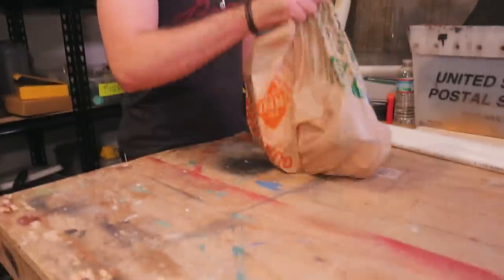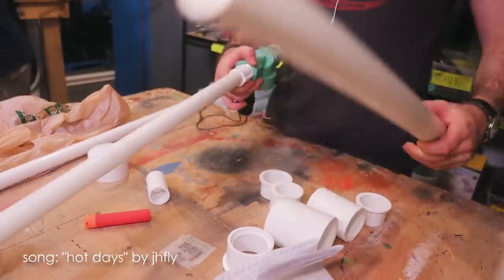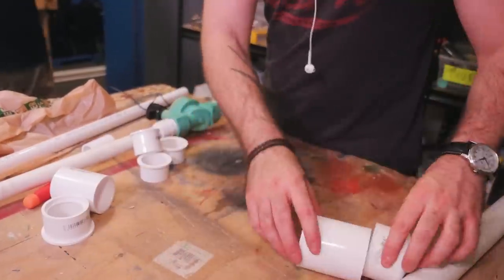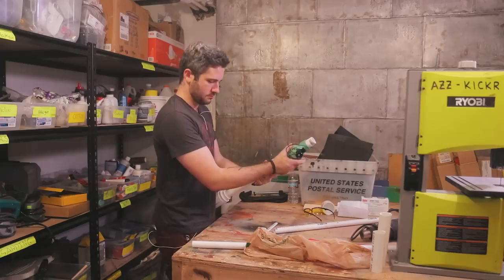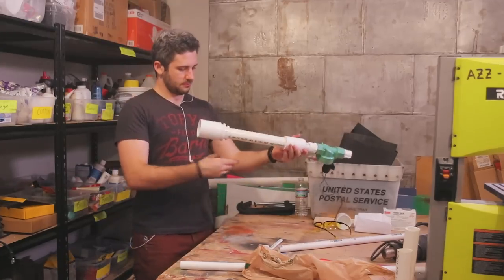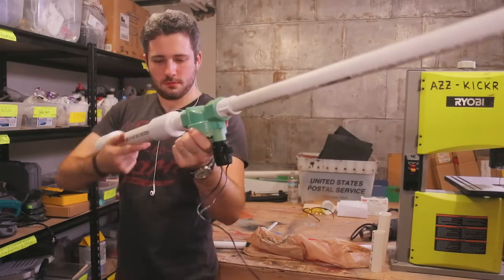Went to Home Depot, got all the PVC parts that I needed, and then it was just a matter of fitting them together. Right now I have to put the basic assembly of the gun together. I'm not gonna glue anything quite yet — I'll just cut it and piece things together. That's the great thing about working with PVC: I can see how big it is and how it's gonna feel.